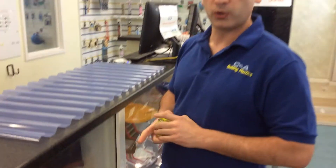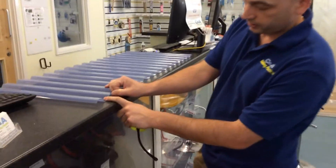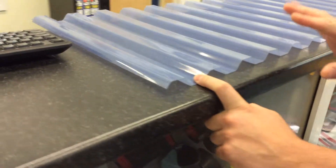It then refers to what is called the pitch of a sheet. The pitch is technically from the middle of one crown to the middle of another crown, which is very hard to measure.